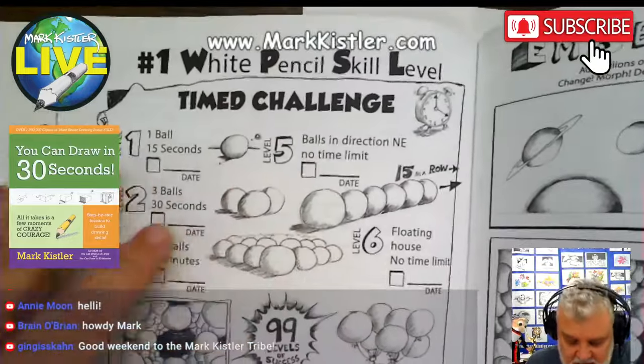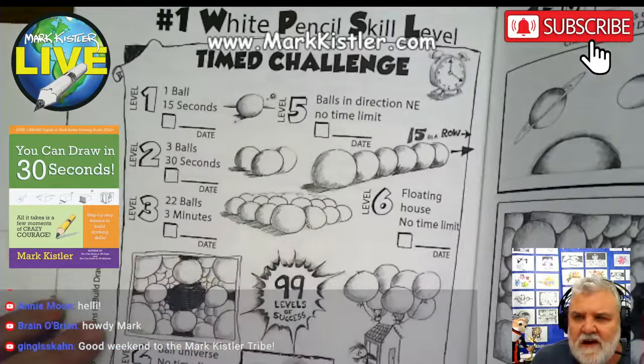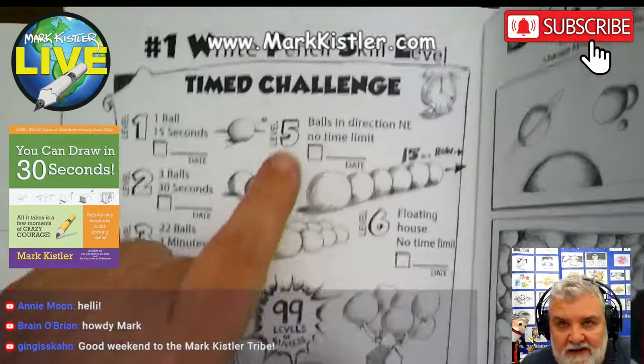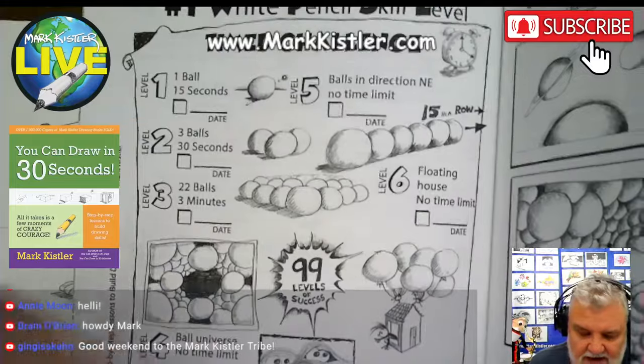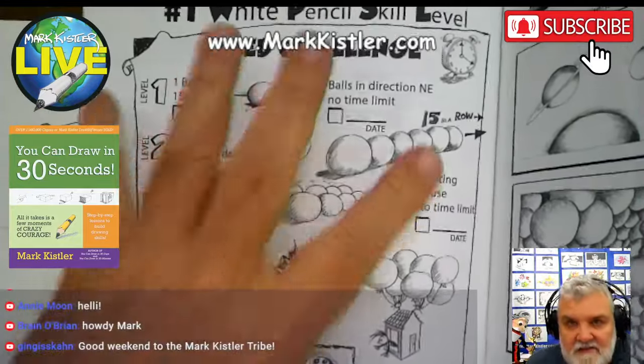And working on our different time challenges. The time challenges are on page 30 in the book. I hope you guys all get a copy of the book — go to Amazon, or you can go to my website and order from there. Time challenges build up your drawing instinct, your drawing confidence, and your drawing enthusiasm, so you want to practice more.